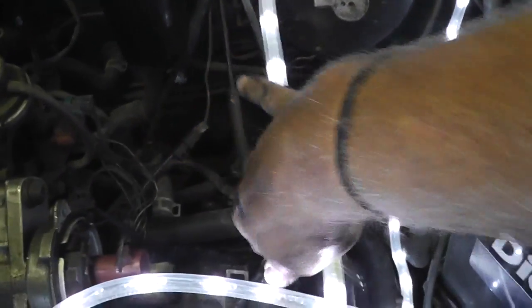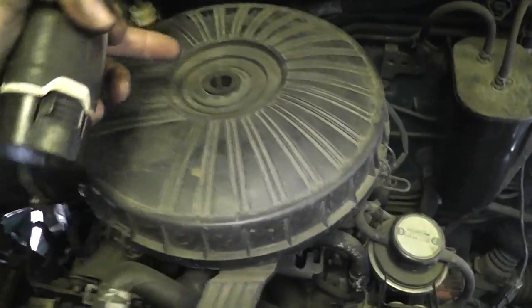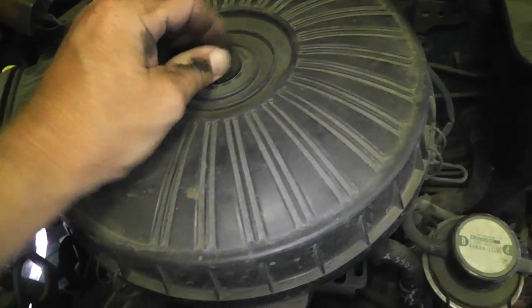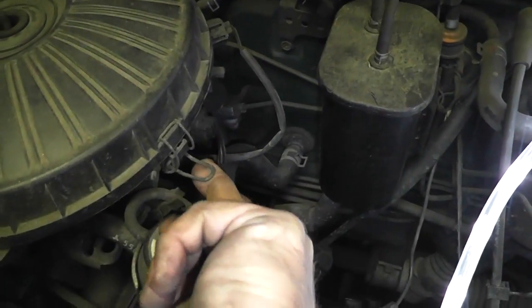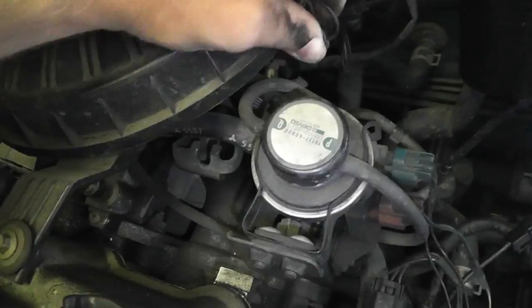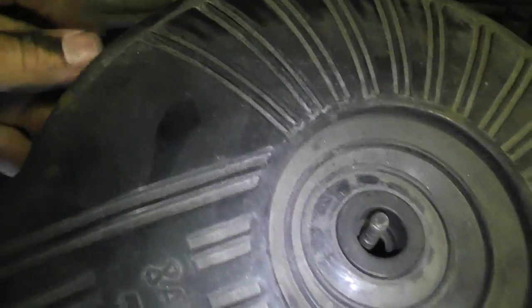Throttle cable disconnected. We're gonna remove the air cleaner assembly next — it's fairly straightforward. Mine doesn't have a nut on here; I've put them on there before but they always come off, just because this thing shakes like a beast. You've got these little clamps — they're super simple. You just unsnap them and pull them off like that. There's a few of them, there's another one here and another one back there.